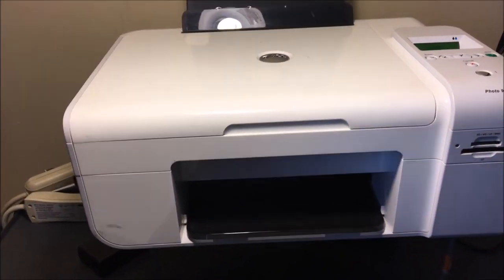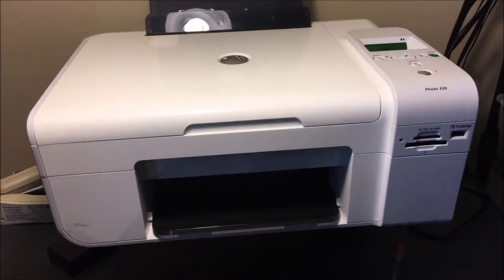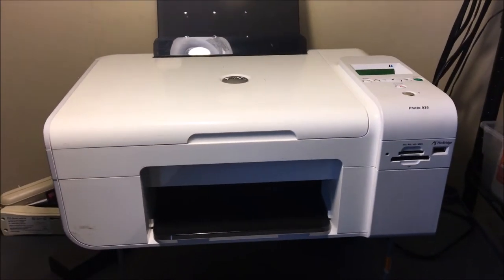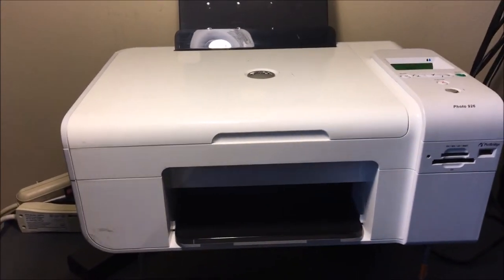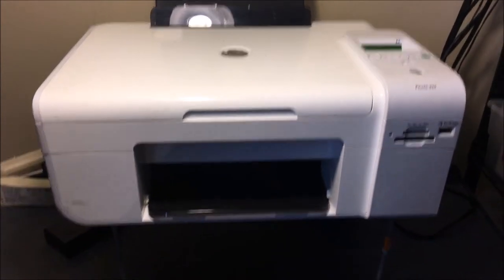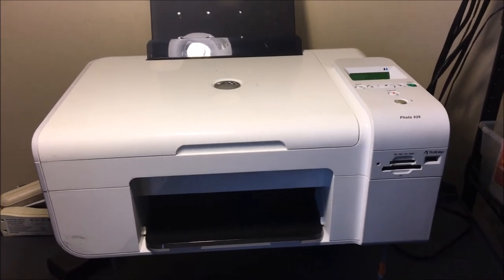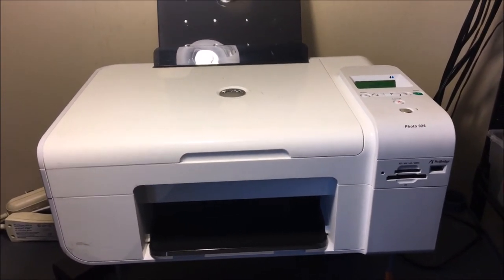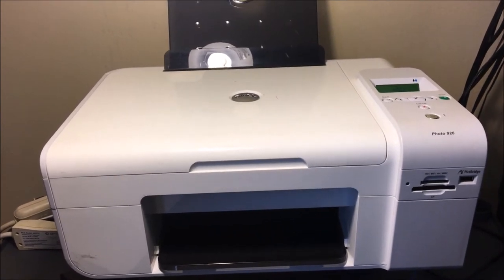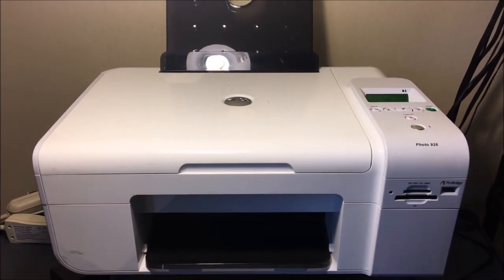If you use the same printer over and over again and buy the same printer model, you're going to have some leftover things — like ink, maybe some other parts, the cables — that are going to help you with your next one, and you're going to know what you're up against. I'm also launching my website. This channel has been doing really well, and this business in general has been doing really well, so I'm starting a website called BestPrintersTech.com.